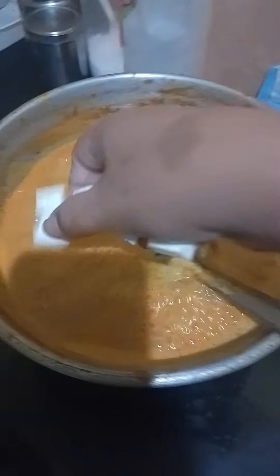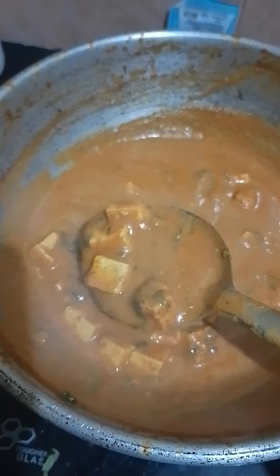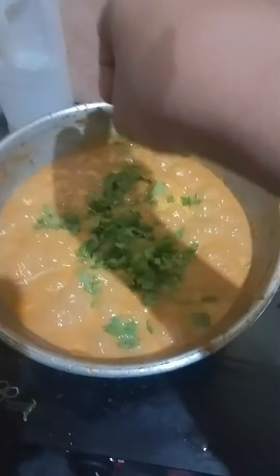Paneer butter masala is ready! If you like this, like this video and subscribe to our channel. See you in the next video — don't forget to try it. Let's do it your style!